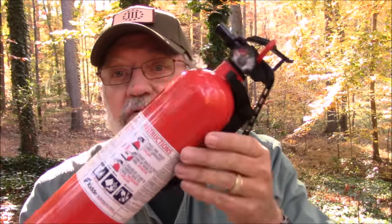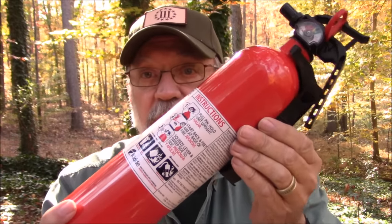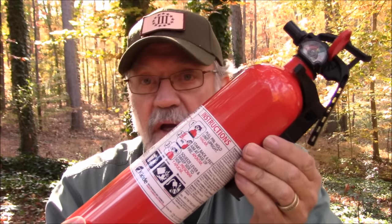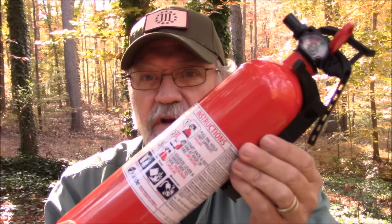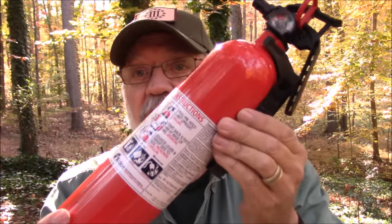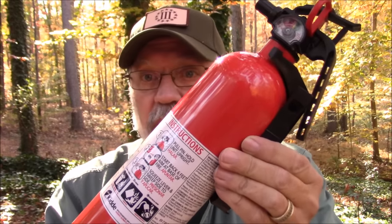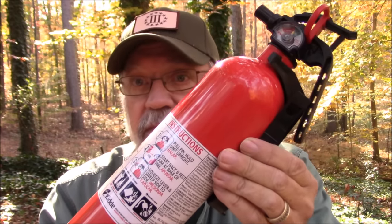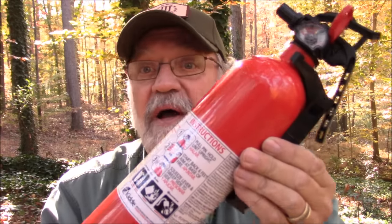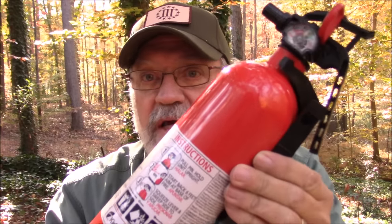Next up, and from my wife's suggestion, I picked up a two-pack of these Kidde fire extinguishers. They were a little pricey — $64.99 on Amazon for a two-pack. I got one up in the kitchen and this one's going in our Jeep so we've always got a fire extinguisher close by. I've had fire extinguishers in the past and thankfully never had to use them, but it's nice to know you've got them.